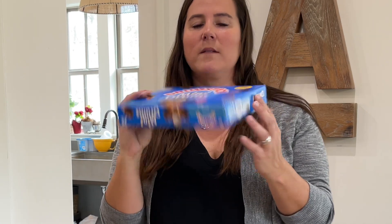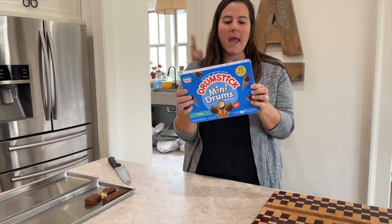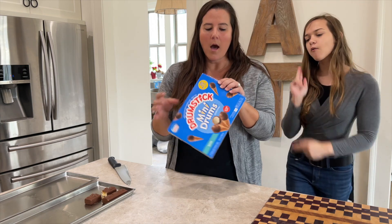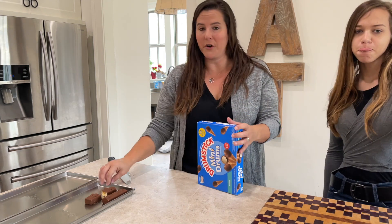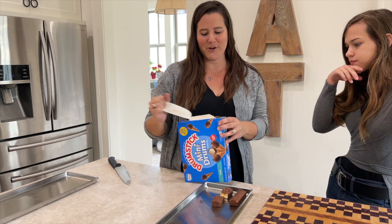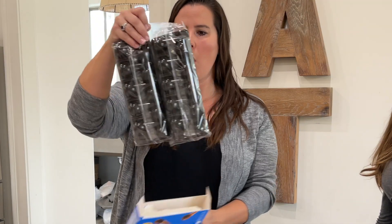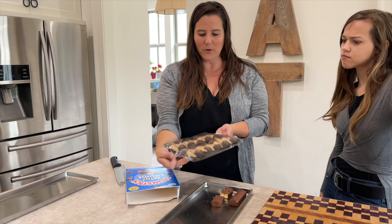Next we're gonna have these mini drumsticks. Never had these before, very excited to try them — or freeze dry them, I should say. We need to try one of these too. Look at that, it's so nicely done, so cute!